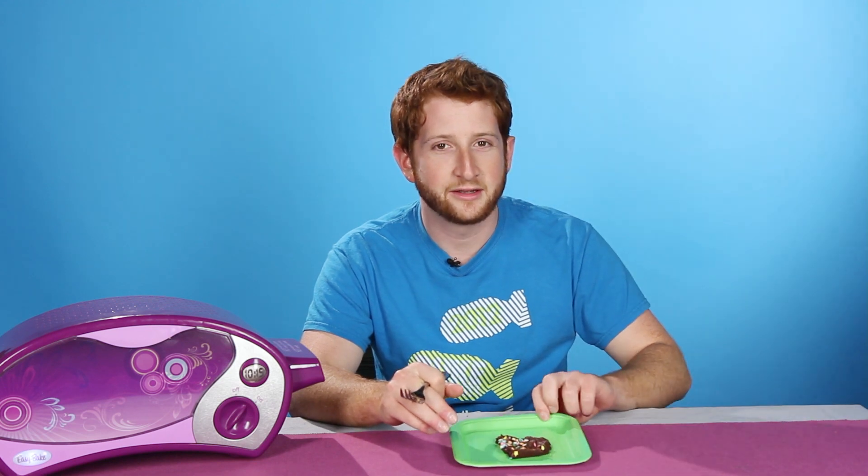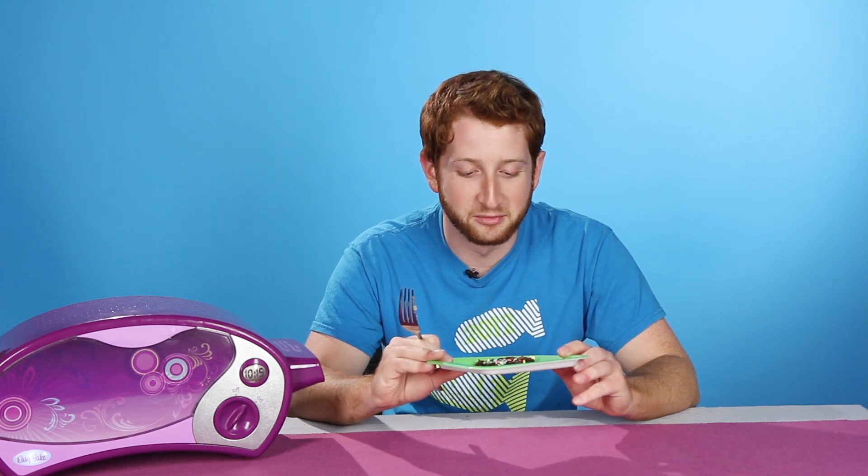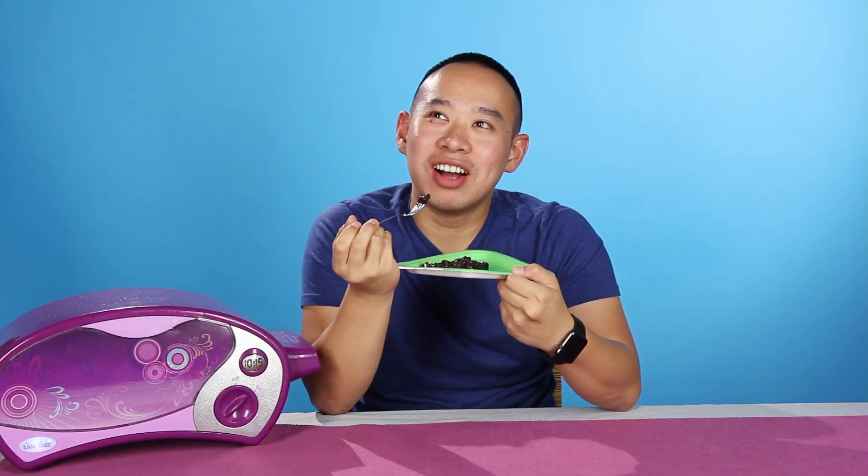All right, so now we're getting into like what the Easy Bake Oven is known for, which is like baked sweets. It seems to be doing a much worse job at that than at making like full meals. I'm not a fan. It has like a wet sock taste.